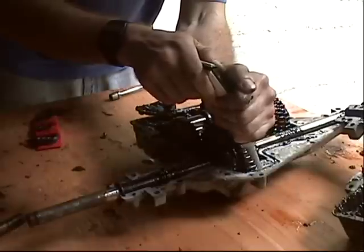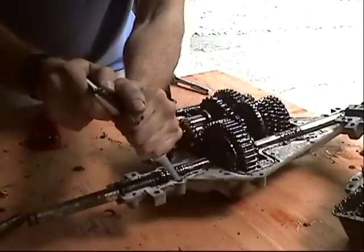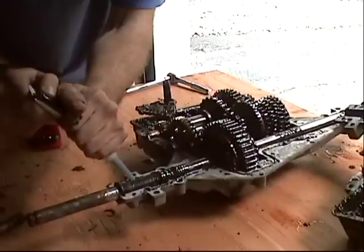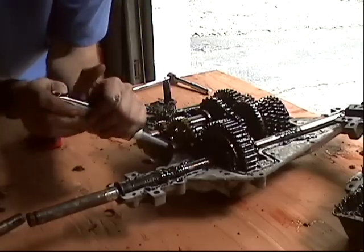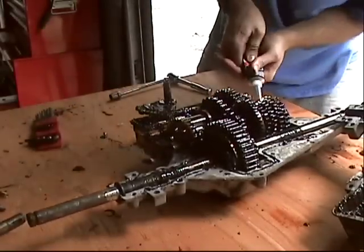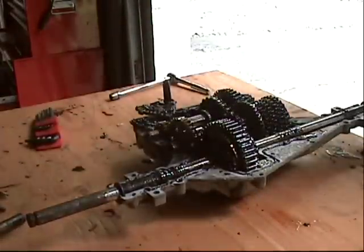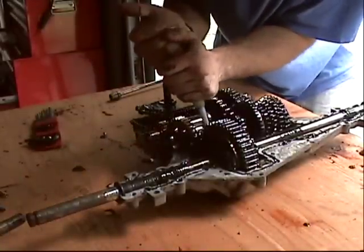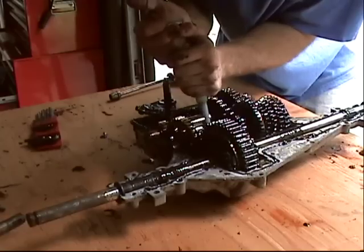Just follow the bead of where the old sealant is — that will do you nicely. Be careful not to get too close to the axle. Make sure you put a little around the screw that goes through the center; you don't want any grease leaking out or water getting in.